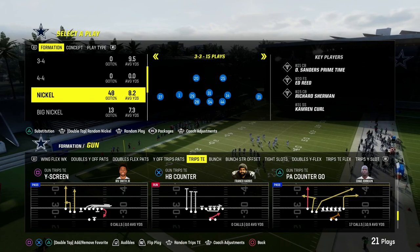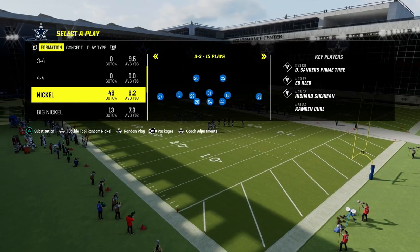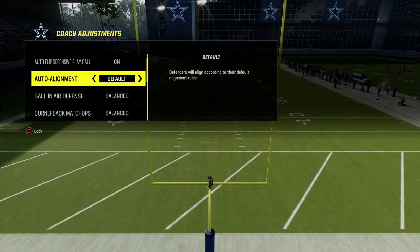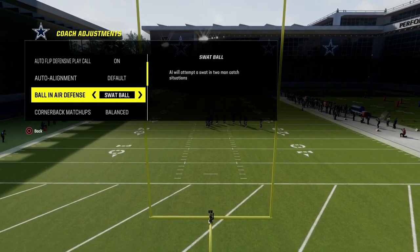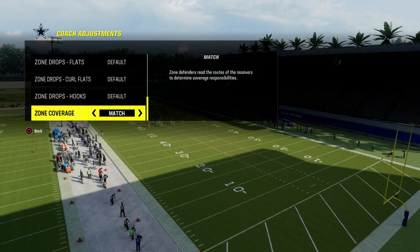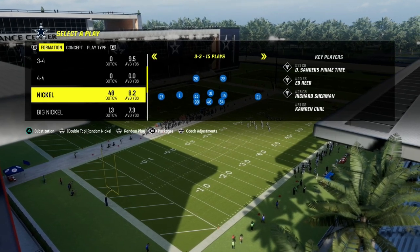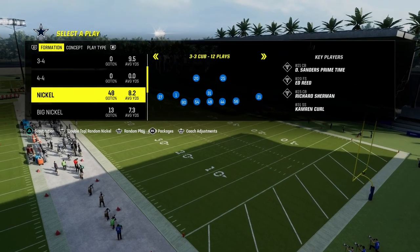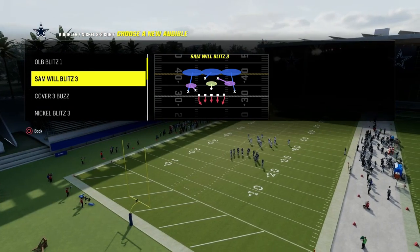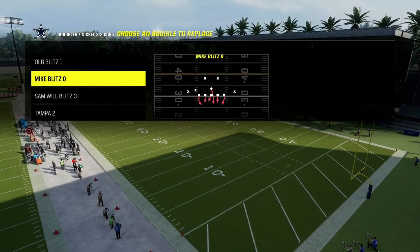I want to talk specifically about understanding a really cool coverage concept for defending trips tied-in type sets. In your coaching adjustments, go to ball and air defense — I like to put this on swap ball. The only other thing we need to do is turn our zone coverage on to match. We don't want any zone drop set — that is a big, important piece. Set a specific audible: the Sam Wildblitz 3. You really could do this out of anything, but I think cover 3 is the best base, especially if you want to play zone coverage behind it. You can also do this out of man.